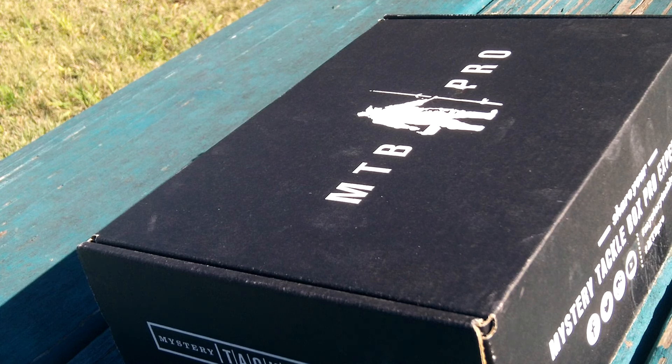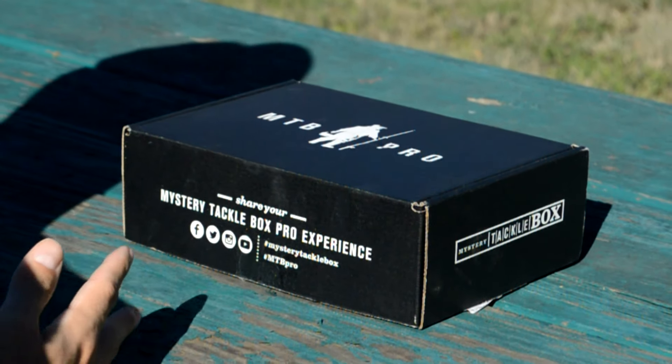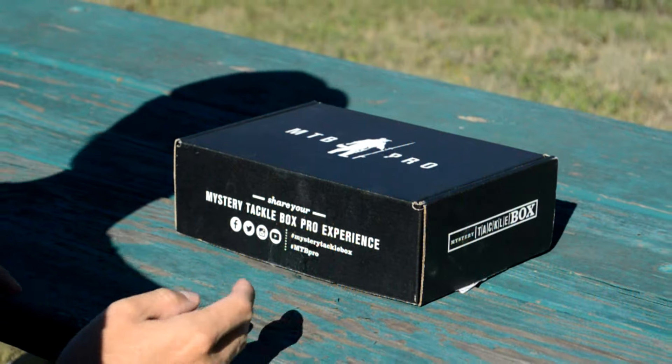Hey guys, Jeff here. We're about to open up our new Mystery Tackle Box Pro Edition. Whatever's inside here is what we're going to be using for the November portion of the Slam of the Year tournament. So let's go ahead and take a look.